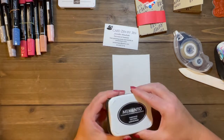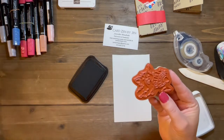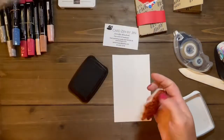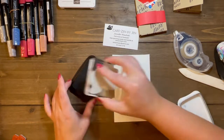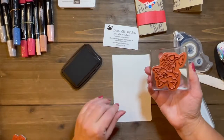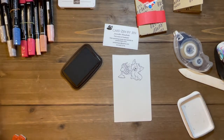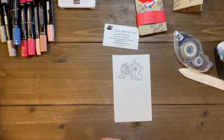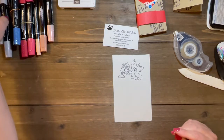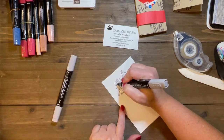We are going to grab our thick basic white scrap, grab our Tuxedo Black Memento, and grab the cute little corgi with the fan stamp. We're going to ink that up good and stamp it on our scrap paper. Voilà — it doesn't get any easier than that. Now the last thing we need to do is color him and the fan, and then fussy cut him out. I am not a fan of fussy cutting — anybody who knows me knows I absolutely hate it — but sometimes it's necessary, and this is one of those times.